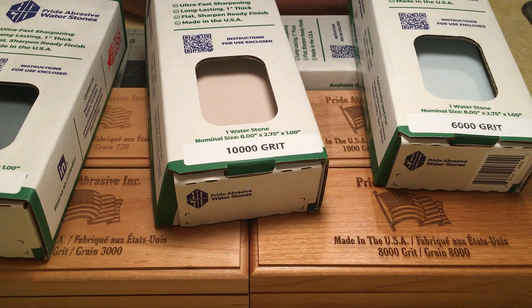I ordered a three-stone setup from Amazon — something like a 220, 1k, 6k. The order came back within about 24 hours saying it was canceled. I didn't cancel it, so I was confused. When I started digging into it, it turns out the Amazon store where I bought it from no longer had the three-stone set in stock.